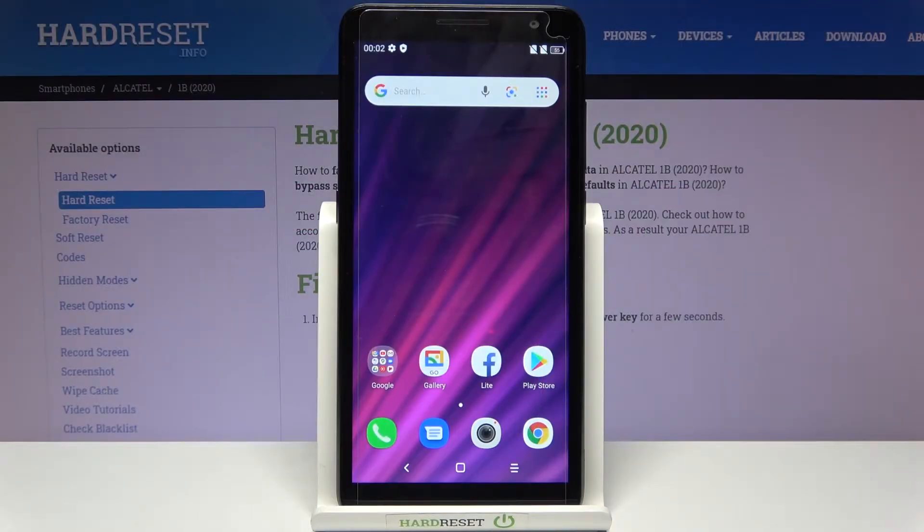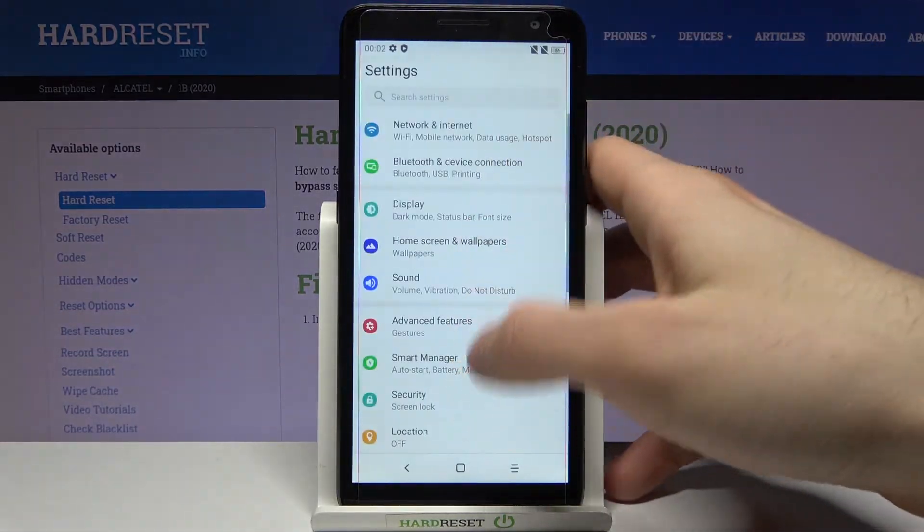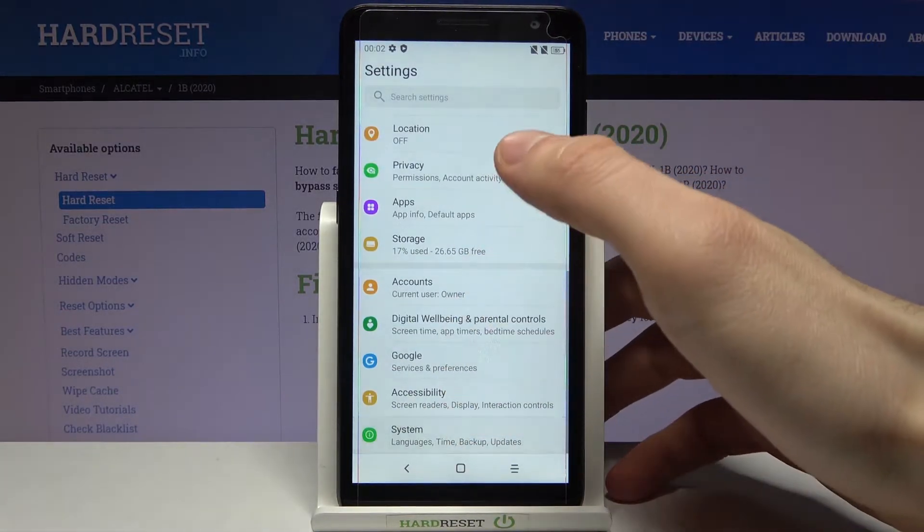Here I have Alcatel 1B and today I'm going to show you how to perform a factory reset operation on this device. Firstly, you will have to open Settings, scroll down to the bottom, and go to the System section.